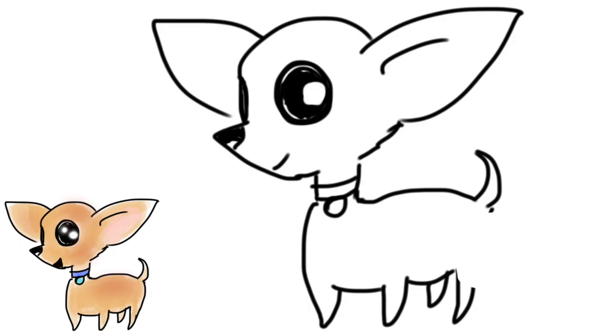Of course it has to have a name tag! And of course you can fix little details like I'm doing now. Whether you're on paper or on your iPad application, those are always things that you can fix. You can always do a second drawing and just compare them.